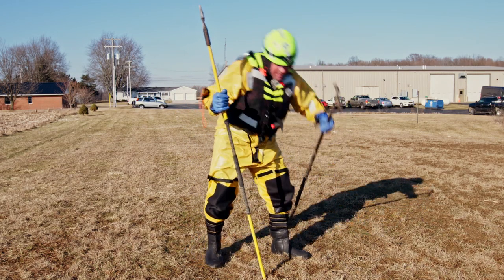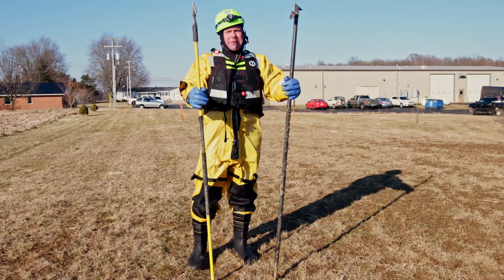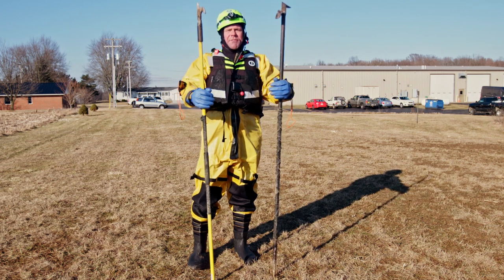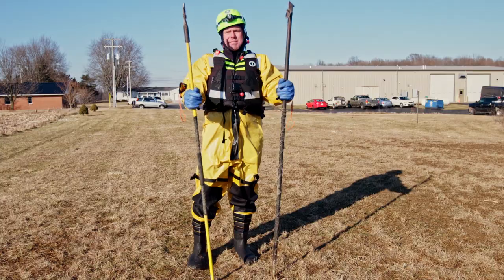But again, both of these tools, just like in most of the things we do in the fire and rescue world, we utilize something that was made for one thing and find applications to use them in a lot of other arenas.